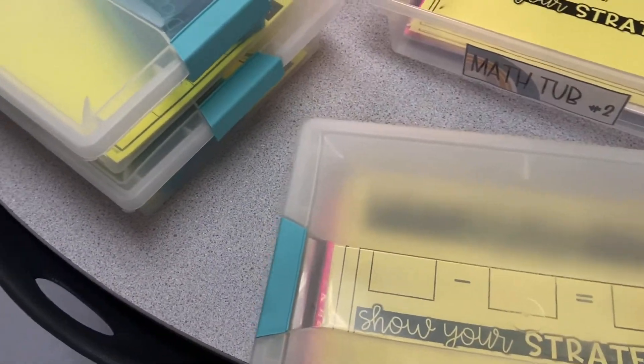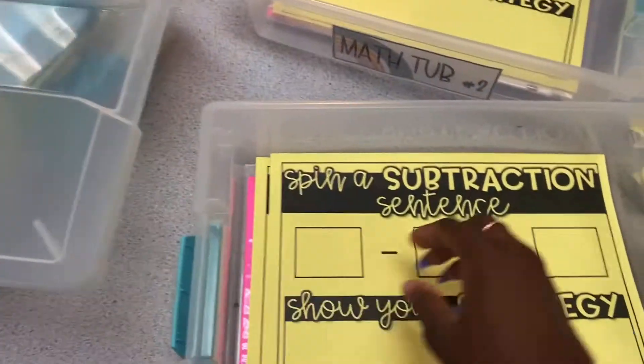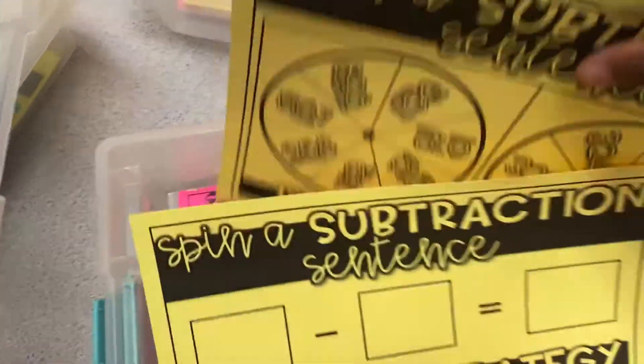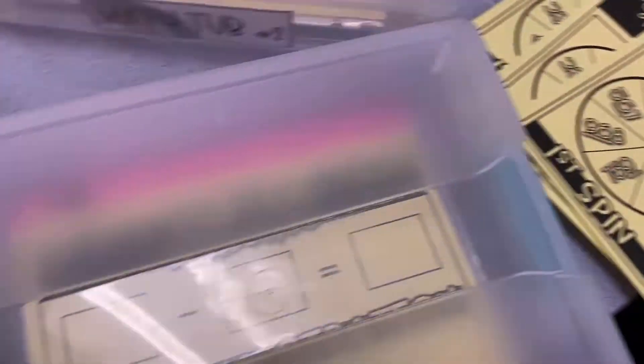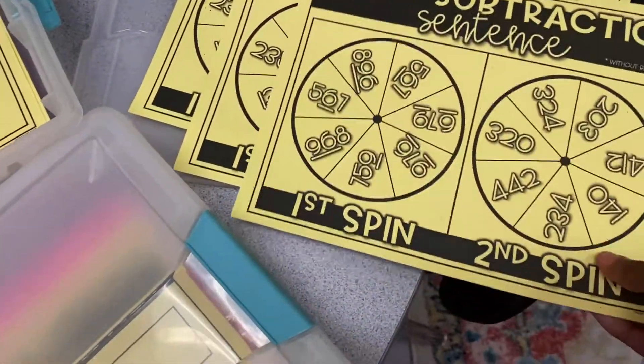And in this tub we have the subtraction version. I will give them numbers that are smaller than this, but it should be simple for them — so there won't be any two-digit plus two-digit. It'll just be one-digit numerals.